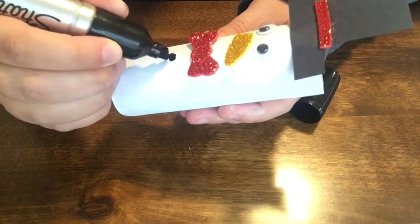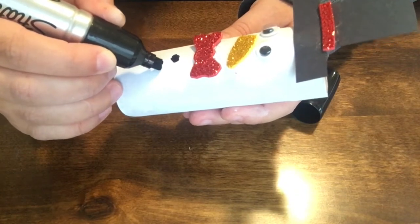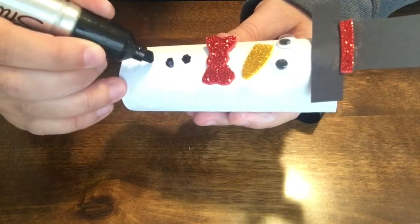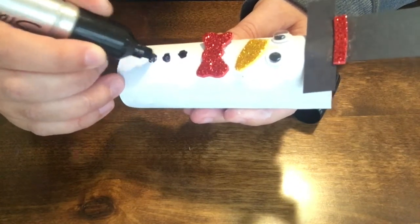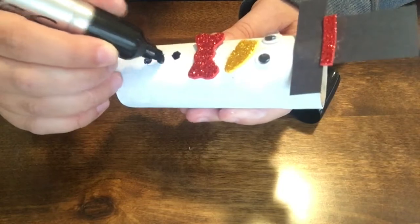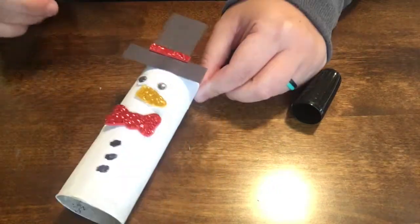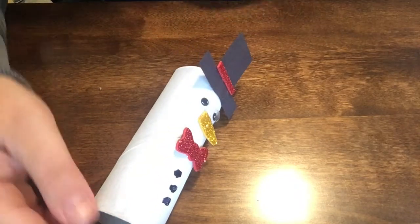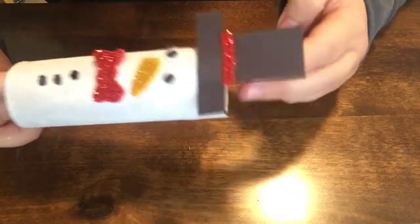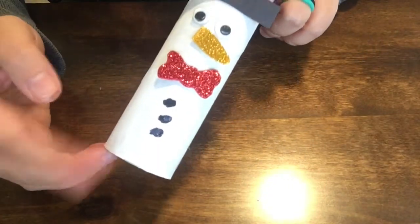I'm going to do them a little irregular since they're coal. I was wondering if the Sharpie would work on this paint — it's not working super great — but there he is! Oh my goodness! I'll show you better in a minute, and we will come back once he's dry because I actually have another toilet paper tube character that I want to make.